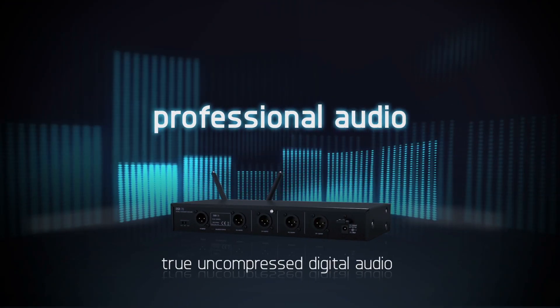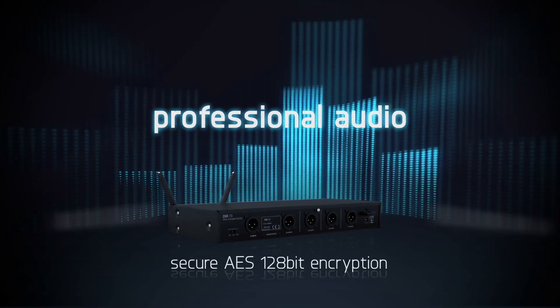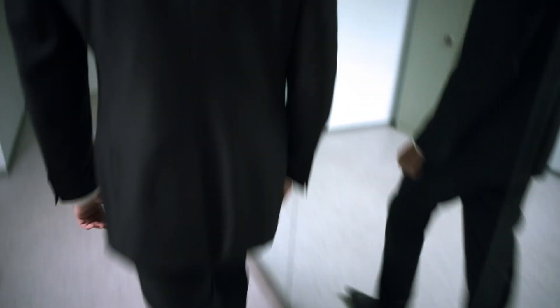With the DMS70, you get the same high-quality sound you've come to love and expect from AKG. Only now, it's free of wires.